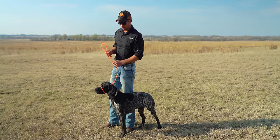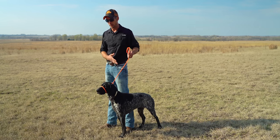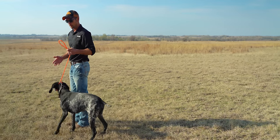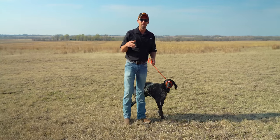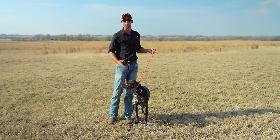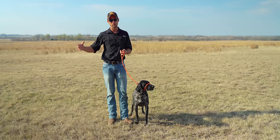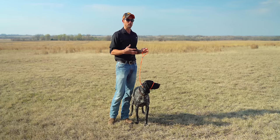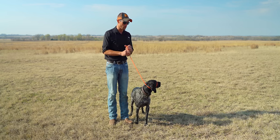Once we've got him comfortable standing, then we're able to start actually moving and walking just a few baby steps at a time. The last mistake that we see people make is they use this to manage pulling as opposed to using it as a progressive training system to move toward complete off-leash heeling — or even if your goal is just loose leash heeling, you can get there in just four steps.